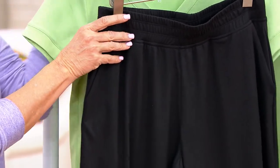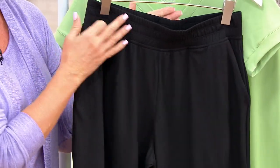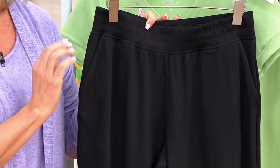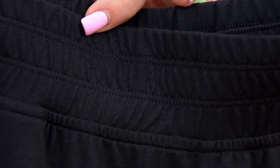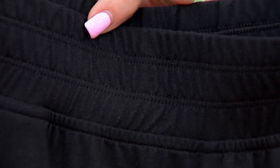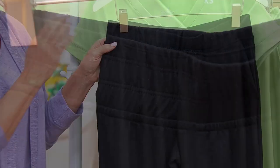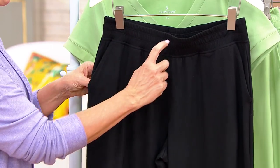I just want to show you the waistband — this is so well done. It's triple stitched, and what that does is it keeps it in place. It's not going to tuck, it's not going to roll, it's not going to fold. It's really going to give you a really nice Cuddle Duds cozy hug around the tummy area, and everybody appreciates our waistbands.